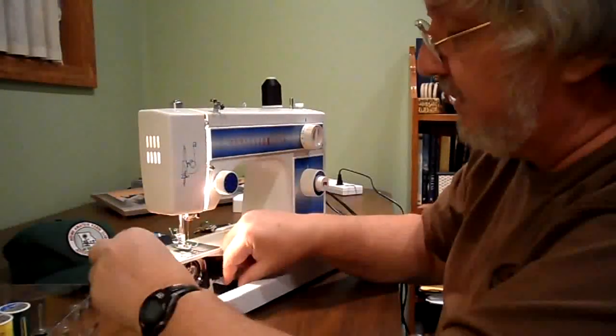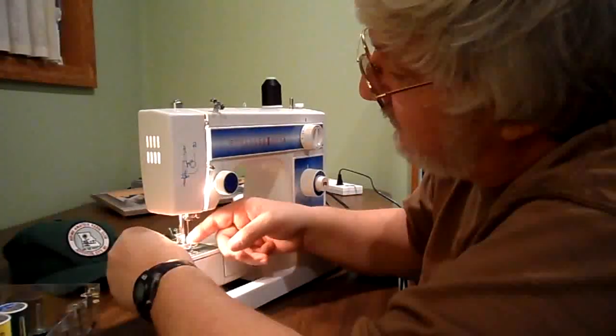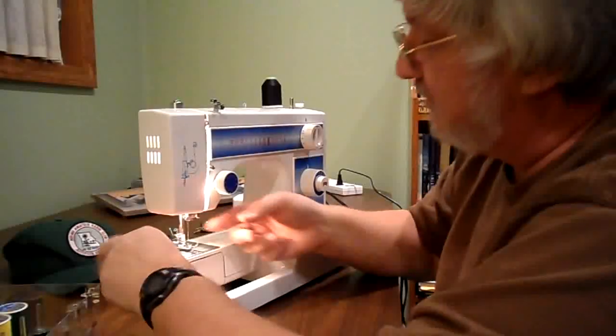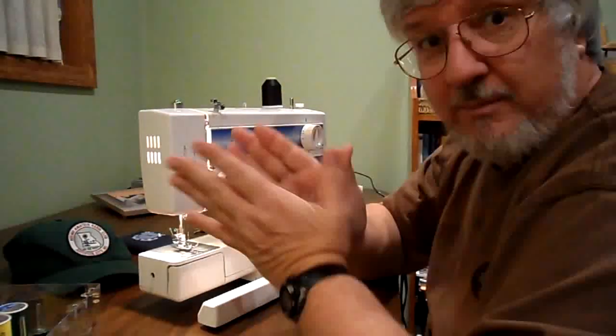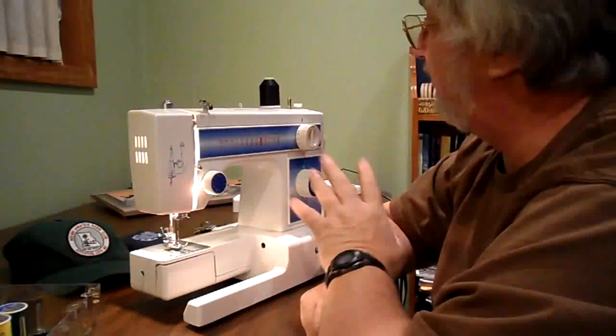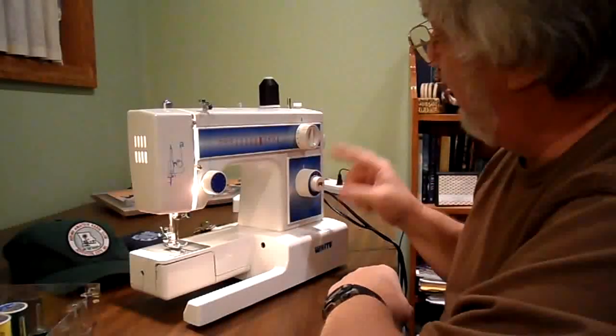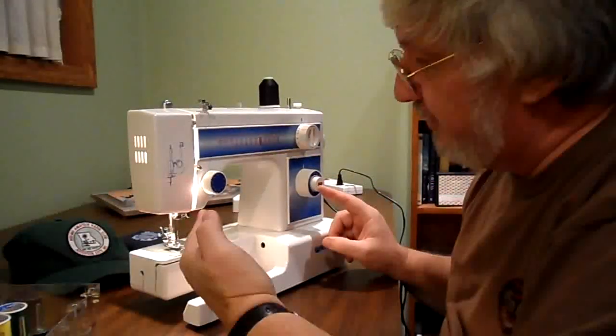My son gave it to me — he found it on the curb, believe it or not. The needle was bent, so I got a universal needle for it and I've been practicing a little bit on just blank pieces of fabric. I think it's working. I know this knob — if you push this knob it'll go in reverse. That's easy enough.